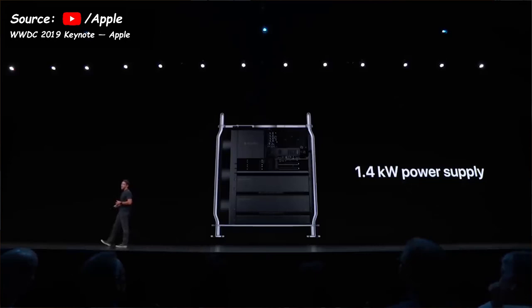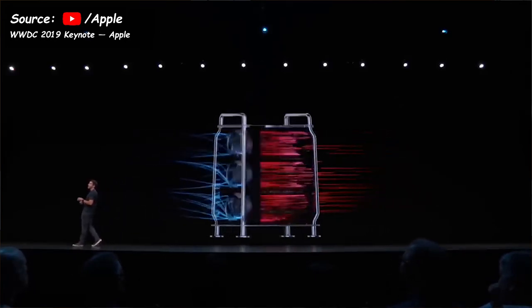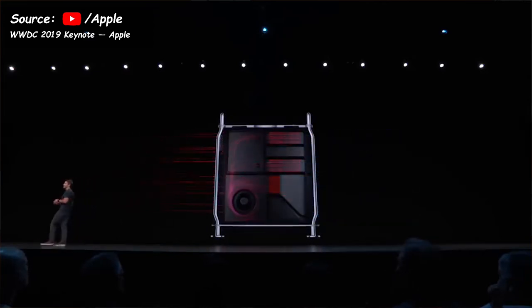To power this beast is not trivial, which is why the Mac Pro has a 1.4 KW power supply. To cool everything down there are 3 large fans that suck air in from the front and one that blows it out the top. The cheese grater style case helps with cooling, though you will need to clean the system often as there appear to be no filters — but thanks to the easily removable case, that's not going to be a big task. There is also an option to have wheels attached, as the Mac Pro will be very heavy at maximum configuration.